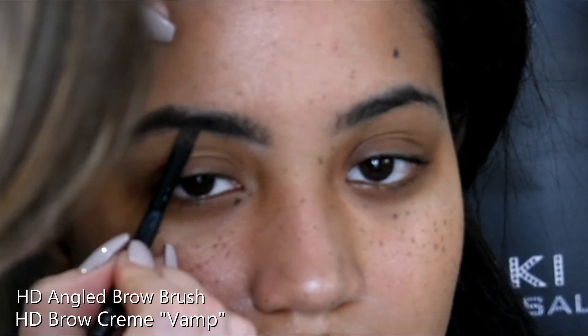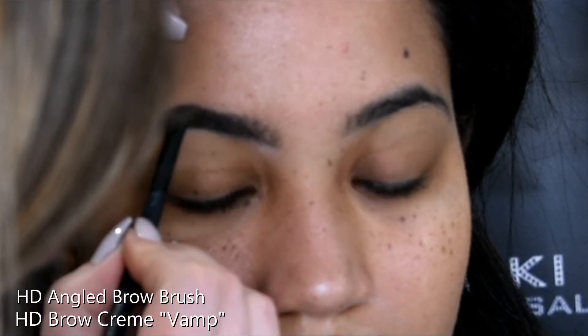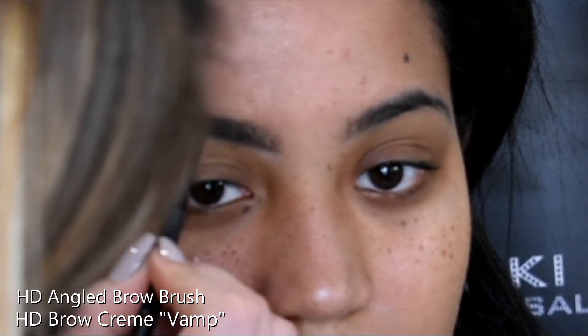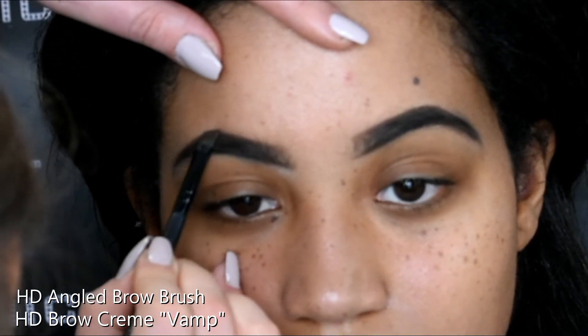I'm starting with the eyebrows as per usual and I'm going in with the HD Brow products, which is the brow cream in the shade Vamp. I'm using the angled brow brush and just using short little movements, creating the eyebrow hair strokes.